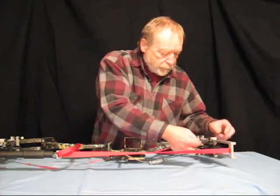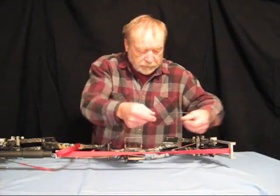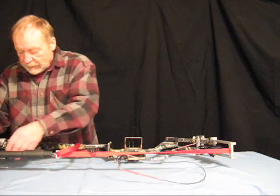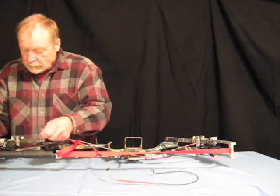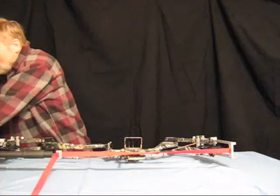Be careful when you remove the bow string that you do not add or remove any twists in the string, because that will offset the timing of your peep sight. Once you have removed the bow string, set it aside in a place where it will be safe.